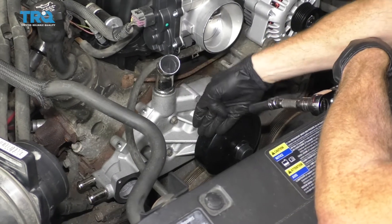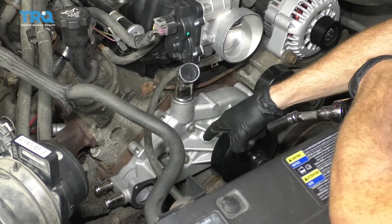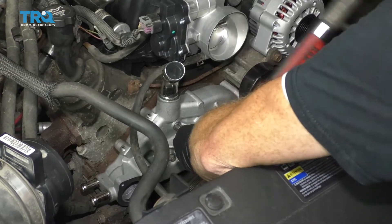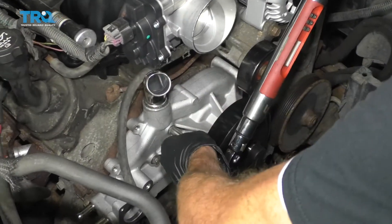We have all six bolts snugged up. We're going to do our first pass torquing these down to 11 foot-pounds. After we've torqued them all to 11, we're going to go back around and do 22 foot-pounds.